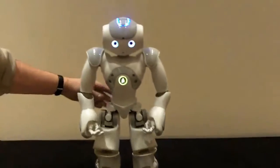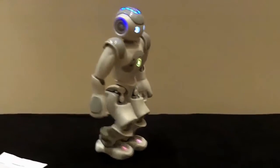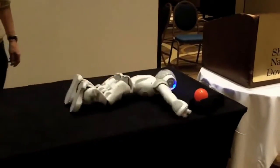Here I will demonstrate the fall manager. See the robot — I will push him. So it's not very easy to see, but when he felt that he was beginning to fall down, he prepared himself.